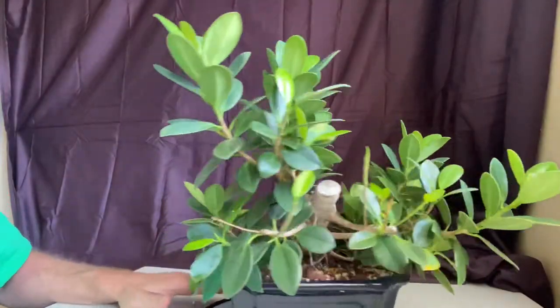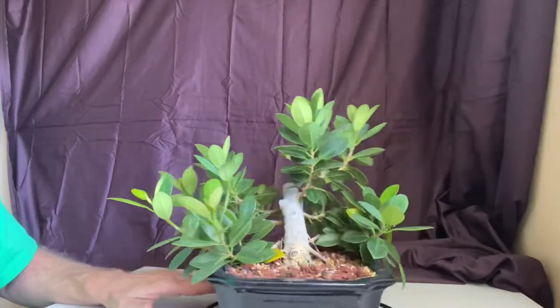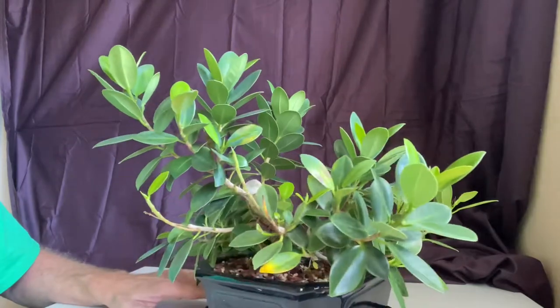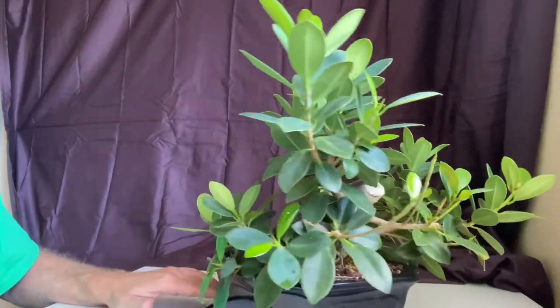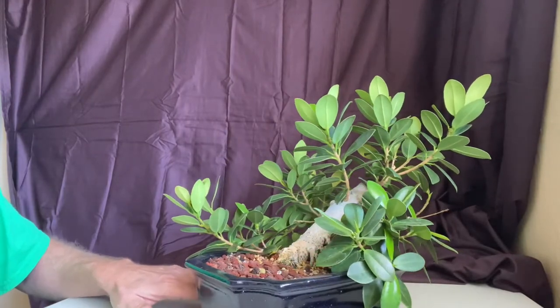Alright, welcome back once again. We're gonna dive back into the green island of ficus here. This is what a lot of my trees are — I hold up a lot of them very cheaply.